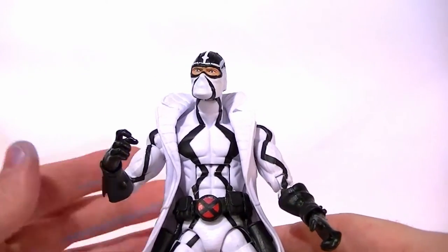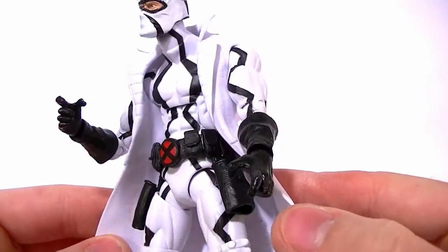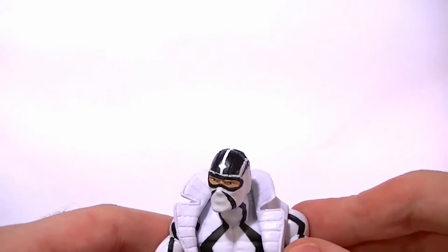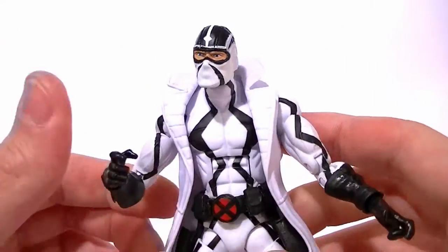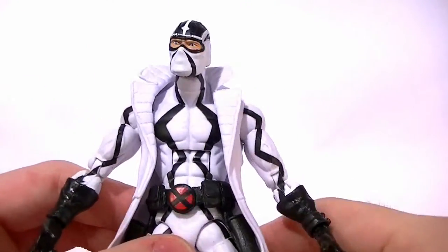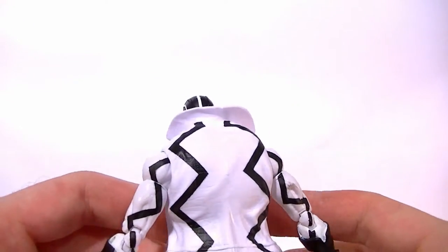The only thing good about this figure, really, is the paint job. It could be better, but it's still good. I know firsthand that I don't look forward to repainting this guy, because I know it's going to be a pain in the butt. So I do give them credit for giving him a decent paint job. However, that's really the only redeeming quality.